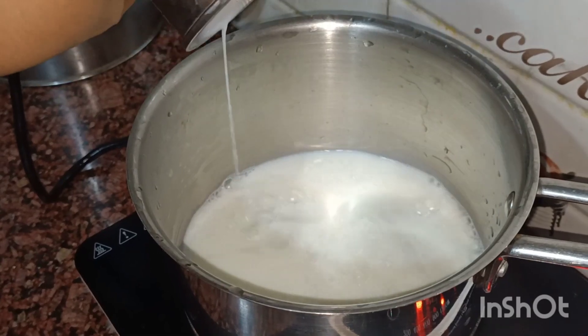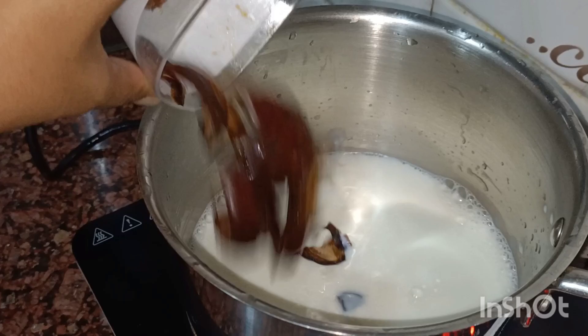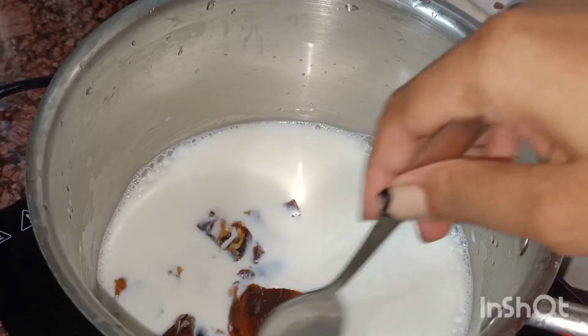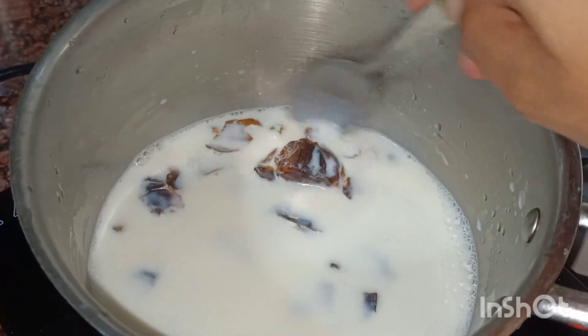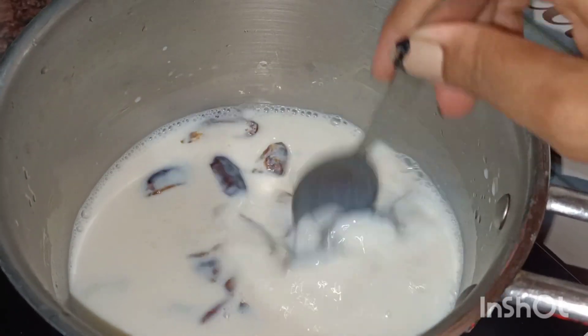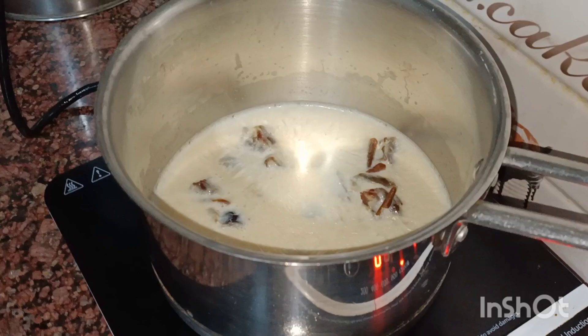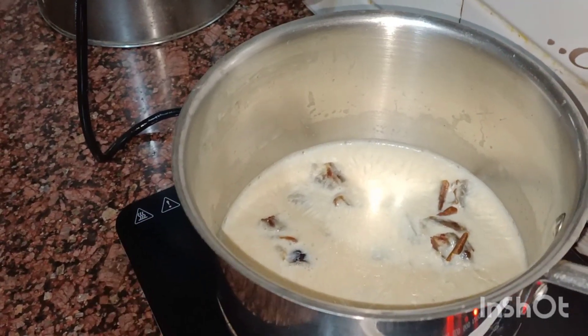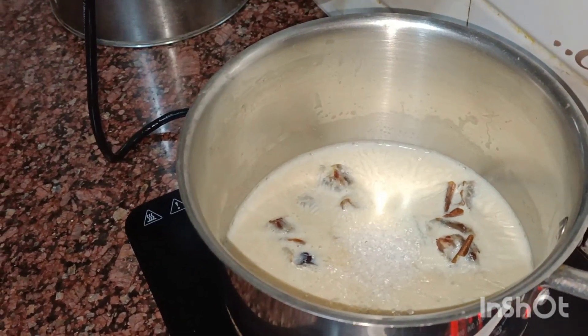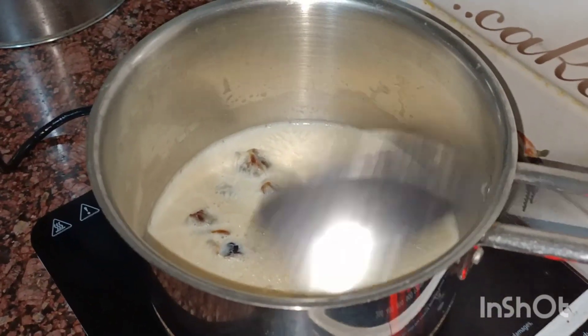We will boil it. Make sure the seeds are removed and cut the dates into small pieces. We will add sugar (chini) and let it cook for 1-2 minutes.